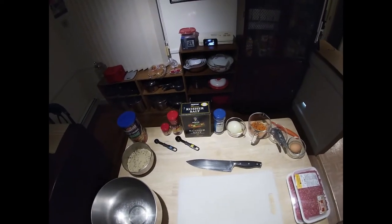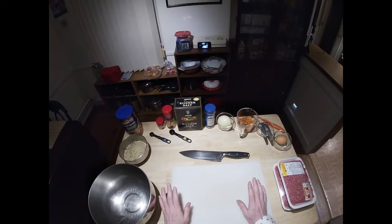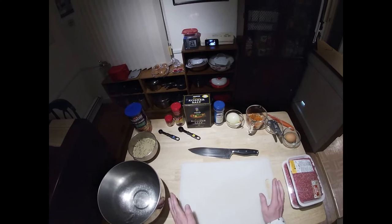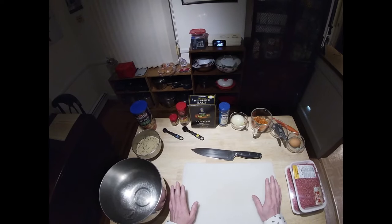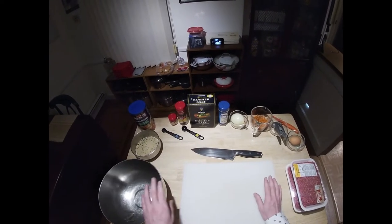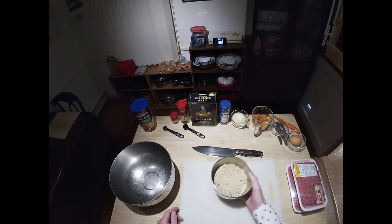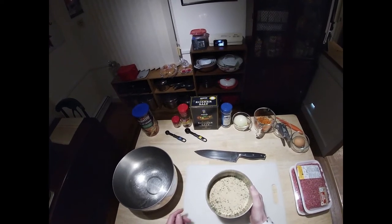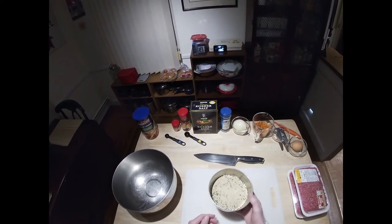All right, so meatloaf. The recipe I use is based on Alton Brown's recipe from a show called Good Eats. You can Google it if you want the original recipe. This is slightly modified, and I do a little bit different preparation as well. We're going to start with six ounces by weight of breadcrumbs — I'm using seasoned breadcrumbs. If you're not measuring by weight, it would be just a little over a cup, maybe a cup plus one ounce.